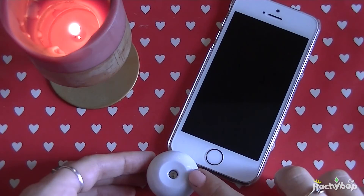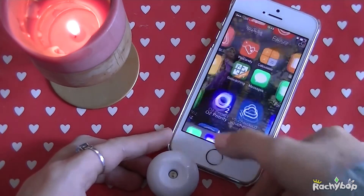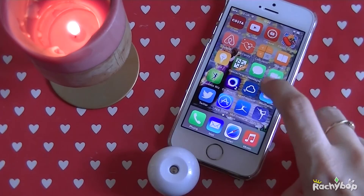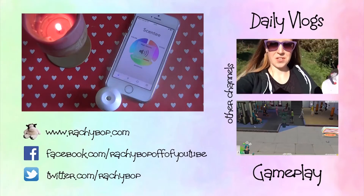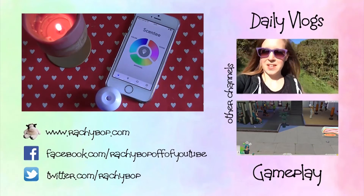I now have a fresh cartridge on here just to show you it working a bit more properly, because the cartridge that actually came with it didn't seem to have much in. So I'll open the Scenty app and show you this one. Ooh! Delightful!